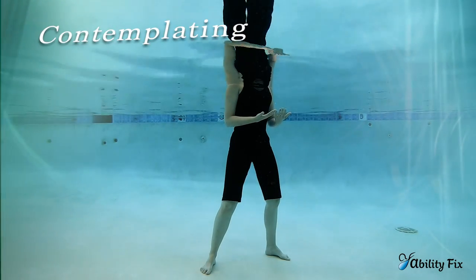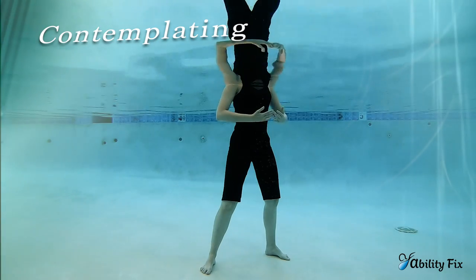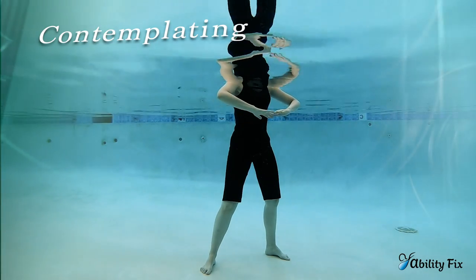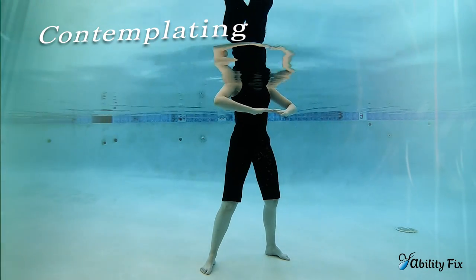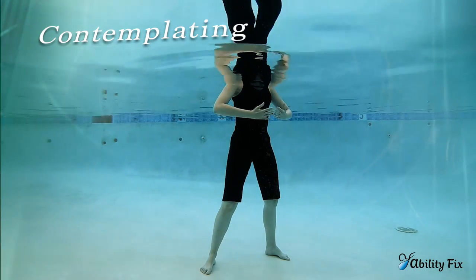We begin with contemplating. Breathing in, the palms face the sky, and as you exhale, your hands are going to rotate and face the earth. The elbows are moving with your breath — inhaling, they move in, and exhaling, they move out.